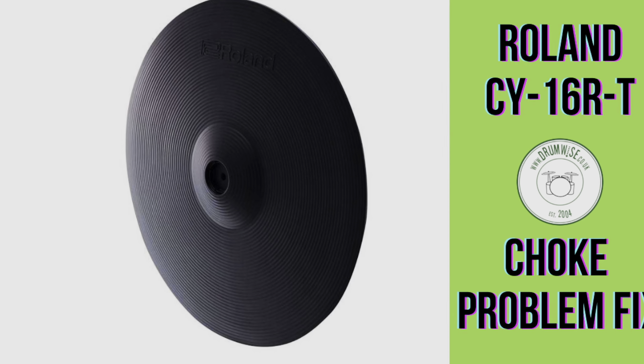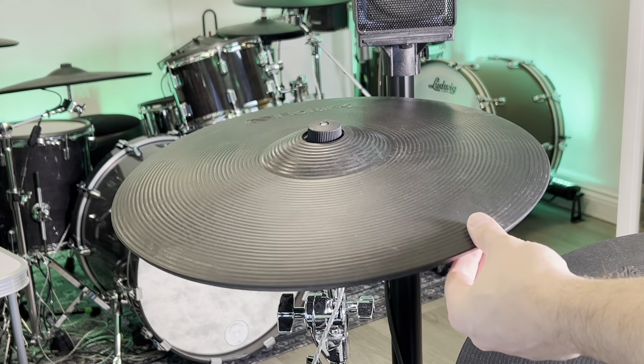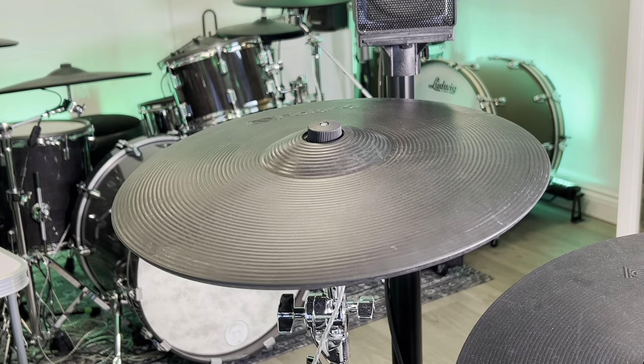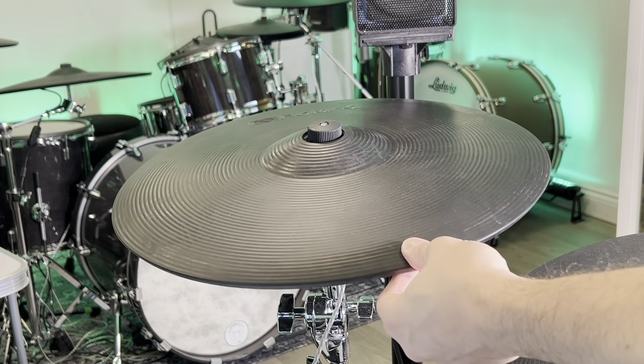If your cymbal no longer chokes as it should, you may have a problem with the pressure sensor inside. The cymbal should choke from about 3 o'clock to 9 o'clock. As you can see, this one doesn't.